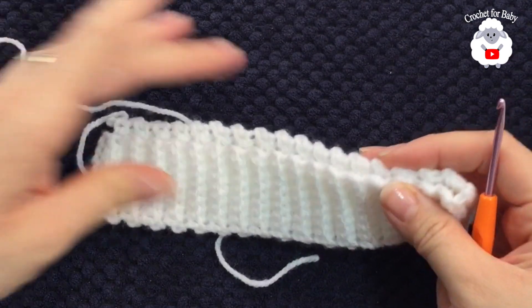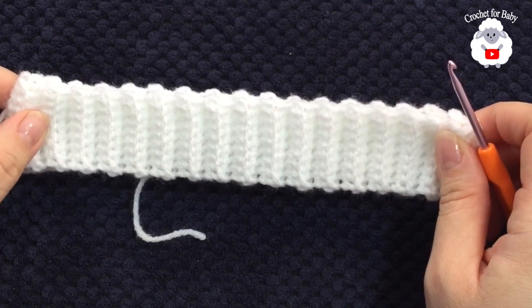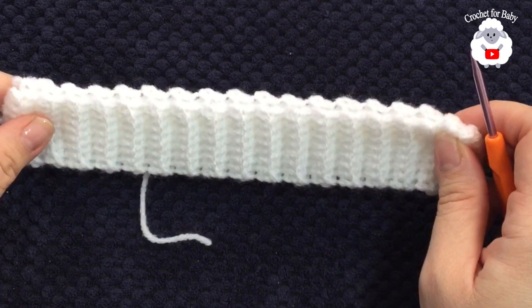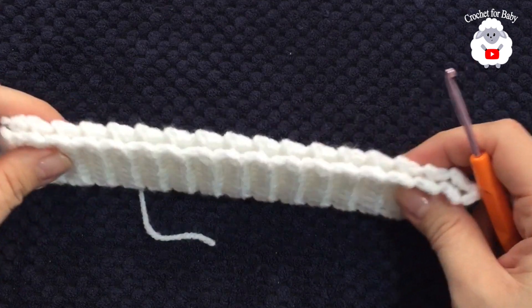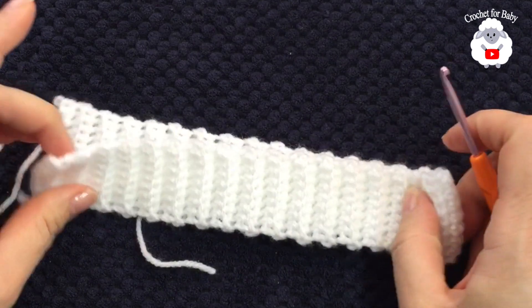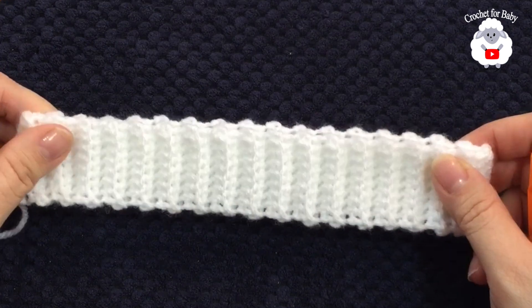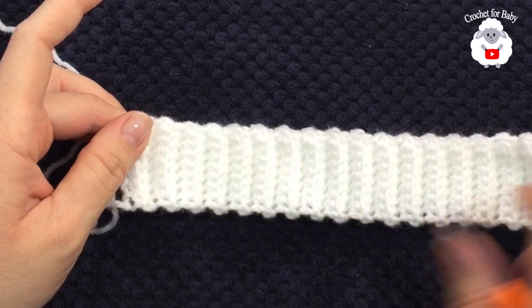My brim is 68 rows, measuring about 17 inches which is about 43 centimeters. If you want to make this hat for any size or age, make sure the number of rows is a multiple of two. I stretched mine to get that measurement — this is a very stretchy brim, so make sure you do the same. In the information box I'll leave standard measurements, so measure your brim while stretched and make sure the row count is in multiples of two.